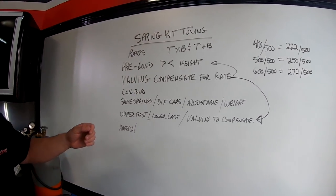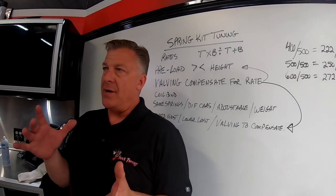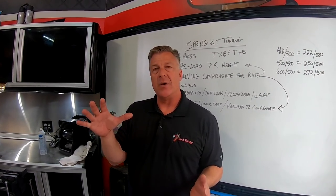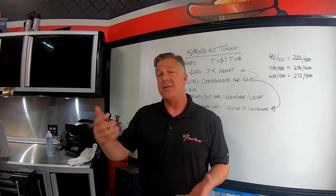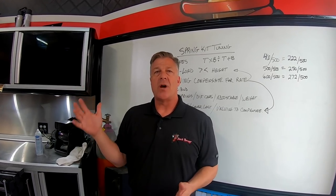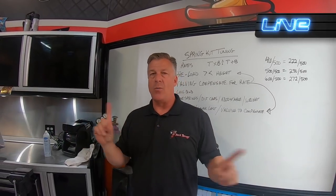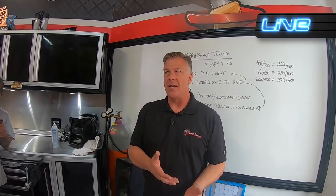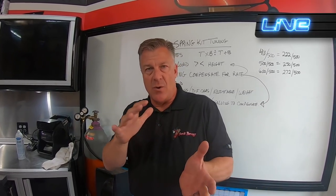Height means nothing other than where the preload collar sits, unless you're dealing with bind. Valving compensates for rate. If you run a light spring rate, a very soft spring package, then the shock internals need to compensate by being stiffer. If you run a really stiff or heavy spring package, the shock should be compensated by having a lighter valving package.